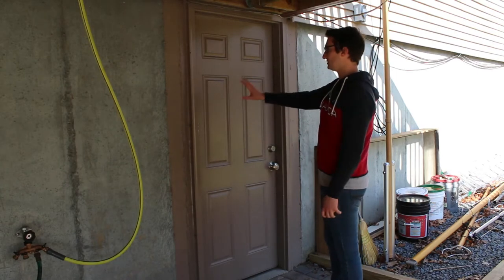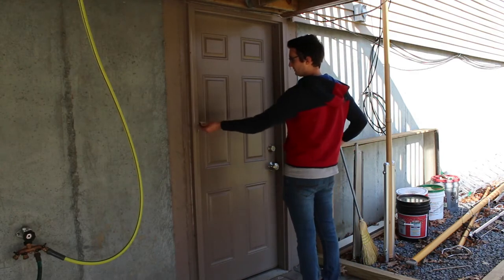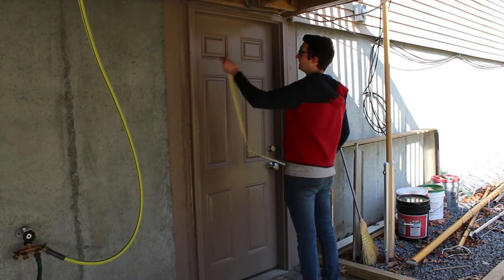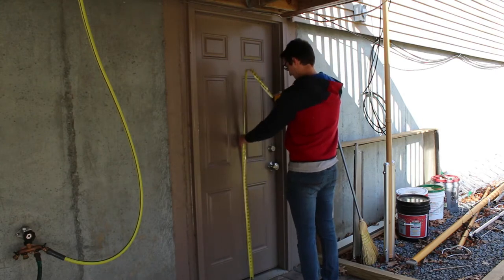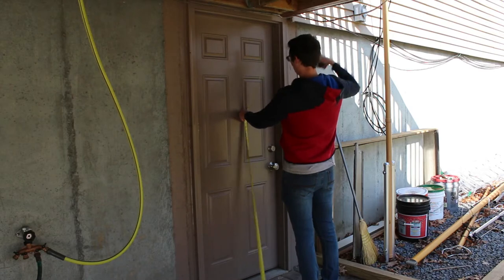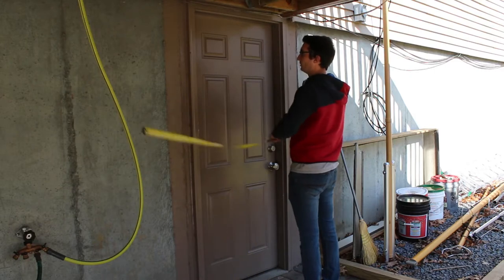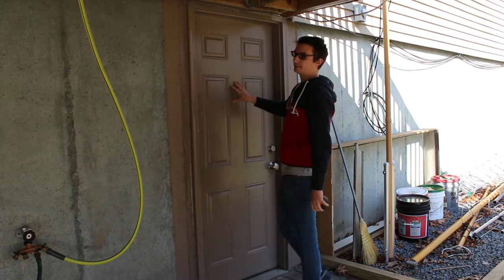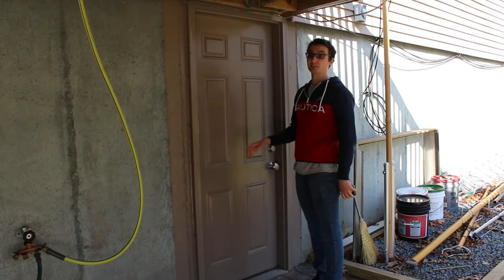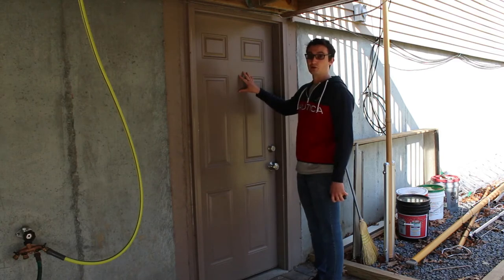So first thing you're going to need to do is measure your entryway size. I measured from this trim here — it's 32 by 78 in the height. Make sure you measure from where it's going to mount from. My trim is a little bit wider than my actual opening, but 32 by 78 is a standard size. Most doors will be a standard size: 30, 32, 34, or 36 wide, and the height will be 78 or 80. So I picked up a 32 by 78 door at Home Depot. It's an Emco 300 series.